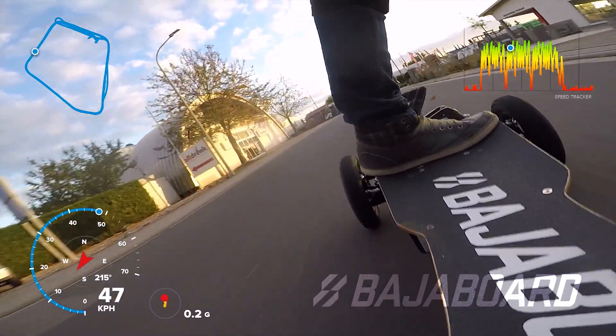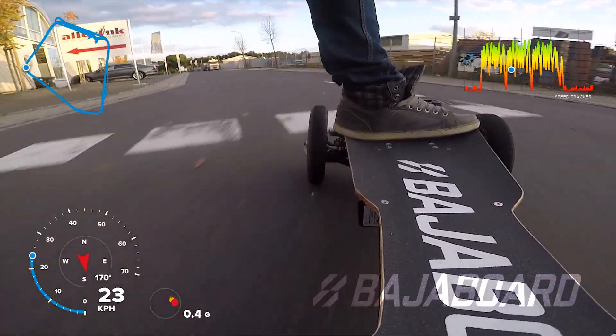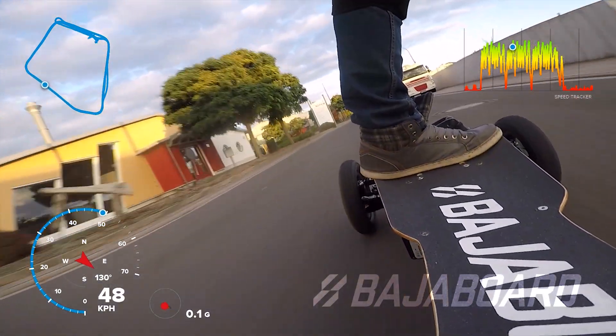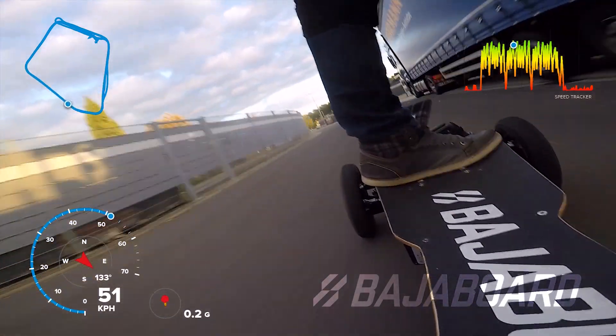In practice, you will probably adjust the turn springs and the steering rod positioning before you touch the camber or the toe angle. But ultimately, it's really up to you to experiment. We hope you found this video informative and we'll see you in the next one.